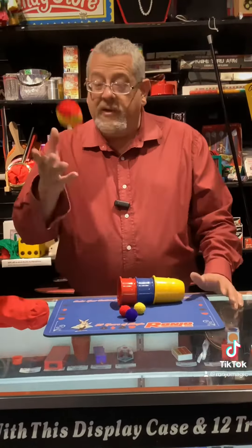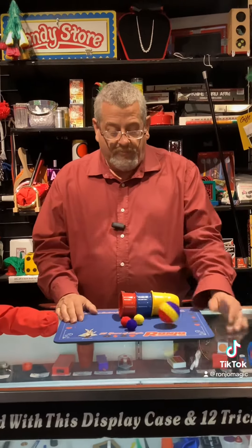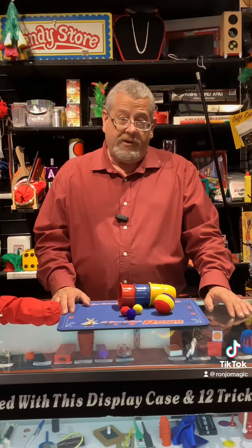And that is the Technicolor Cups and Balls. Please like our channel, subscribe, and comment. Thank you so much.